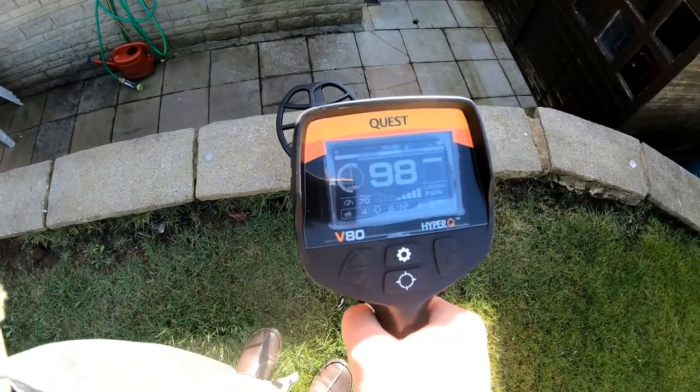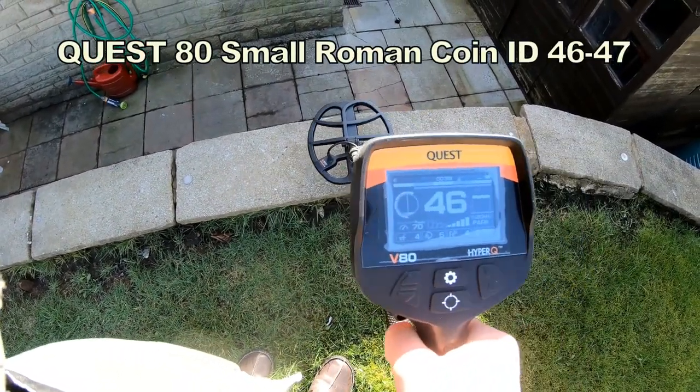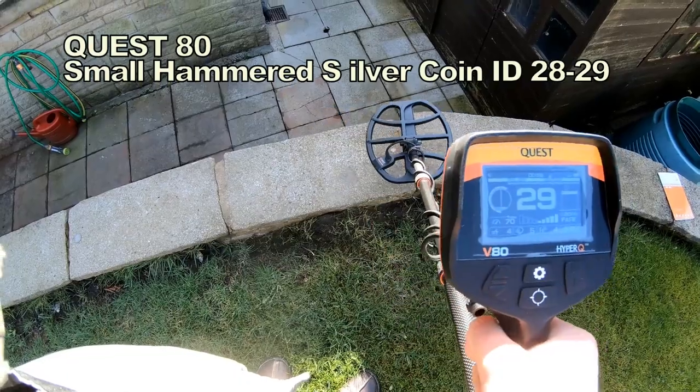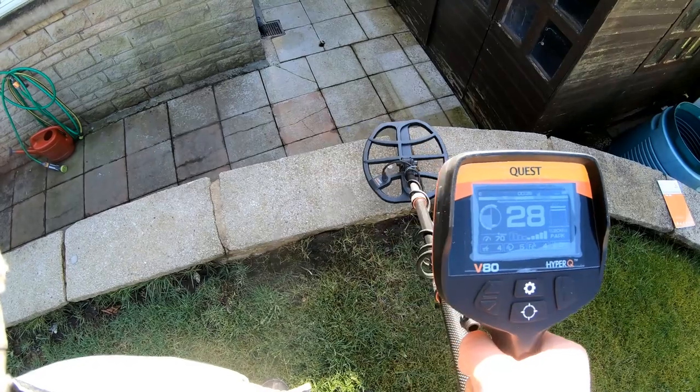Now I've got a small Roman, bronze Roman. 46, 47 — small hammered. 29, 28.